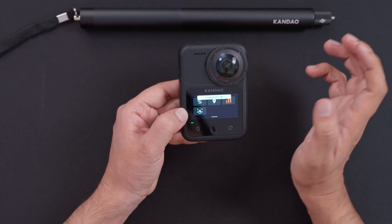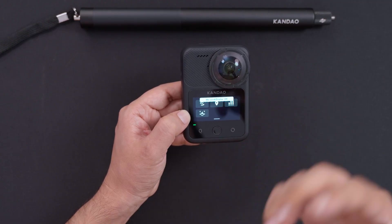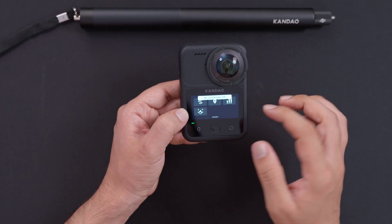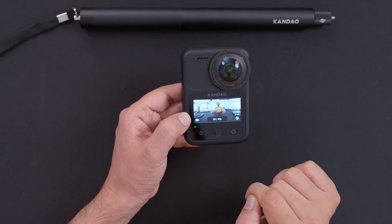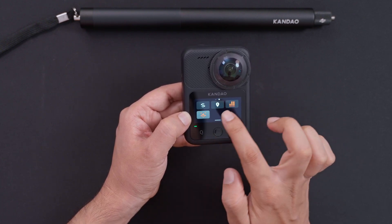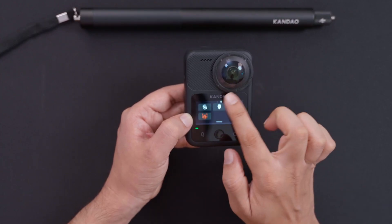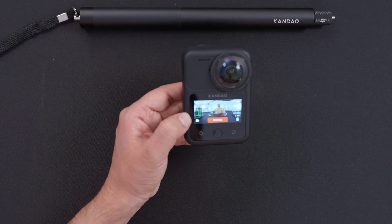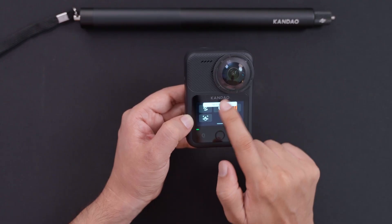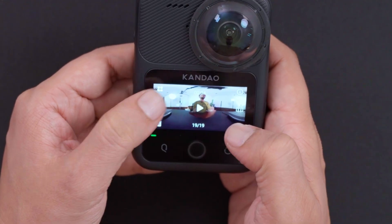There's also location tracking — you can embed location info inside your videos. Another button controls the mic level display on screen; you can turn it on or off. I like to keep it on. You can also toggle tap-to-shoot: tap the screen to start shooting. In my case I keep it off since I need to play with settings manually.